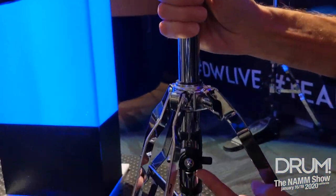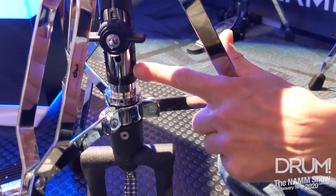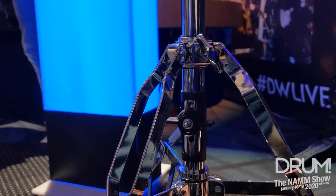Spring tension is right here. Loosen this, slide it up and down. It has numbers so you can match what tension you like. If someone moves it on you, you can put it back to where you had it. Just a simple thing, but really important to drummers to have that.